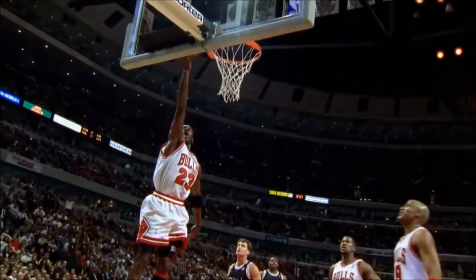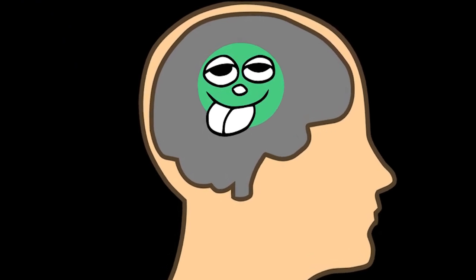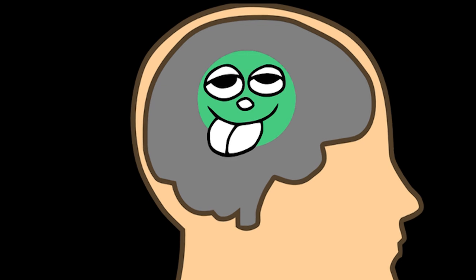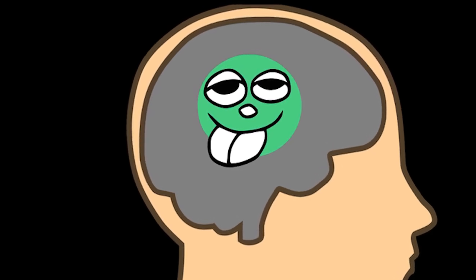When Michael Jordan's father was fixing things around the house or working on the car — things that required concentration — that's when the tongue stuck out. Scientists have suggested that sticking the tongue out may be a way of reducing sensory input to the brain that might interfere with our ability to concentrate on the task at hand.